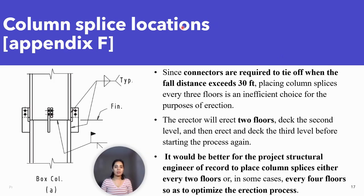Column splice locations. Since connectors are required to tie off when the fall distance exceeds 30 feet, placing column splices every three floors is an inefficient choice for the purpose of erection.